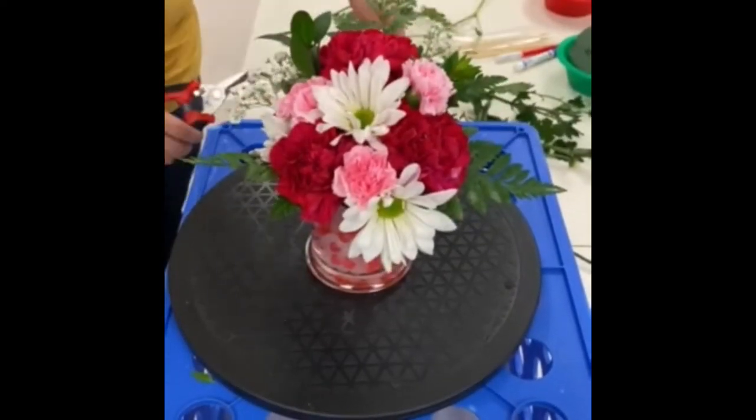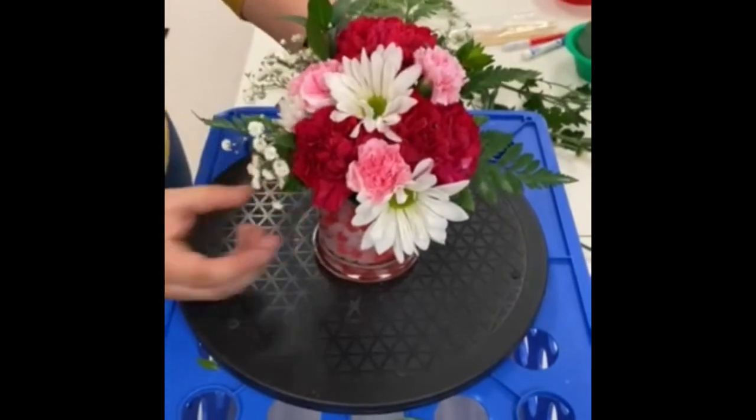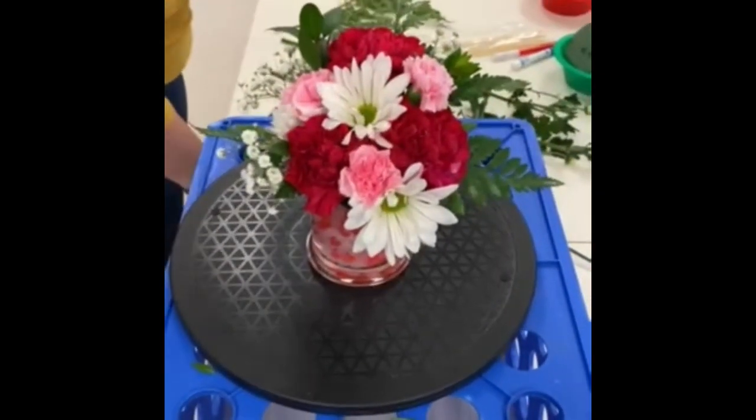To finish off the arrangement, we're going to add a few sprigs of baby's breath throughout to balance and just add a little bit of accent.